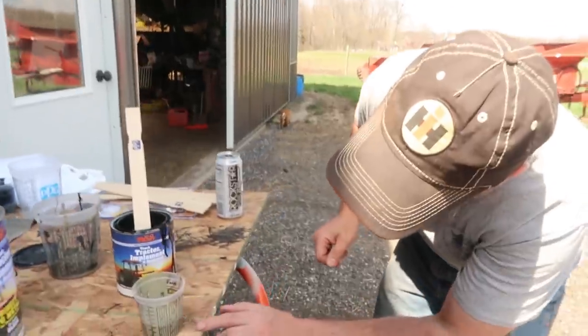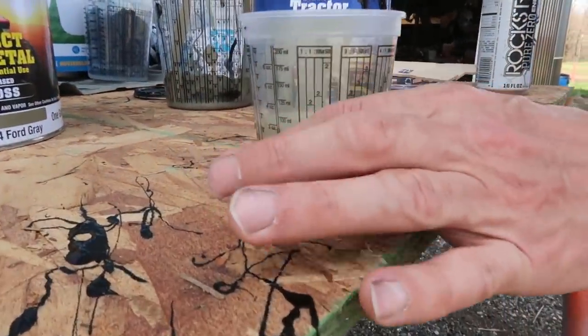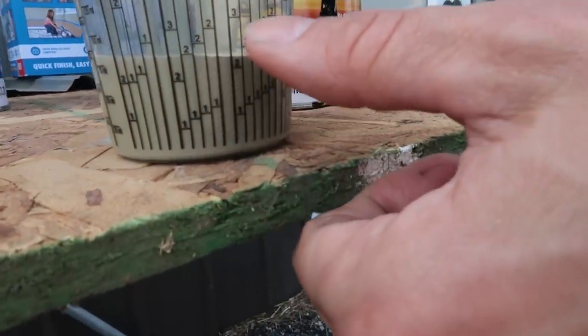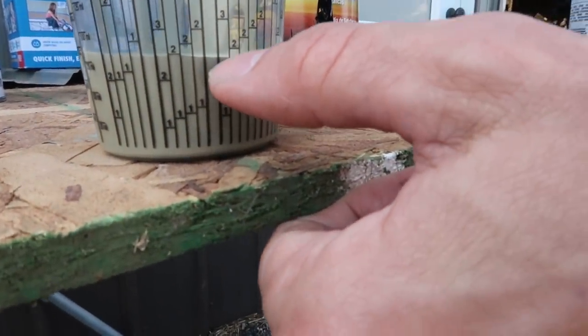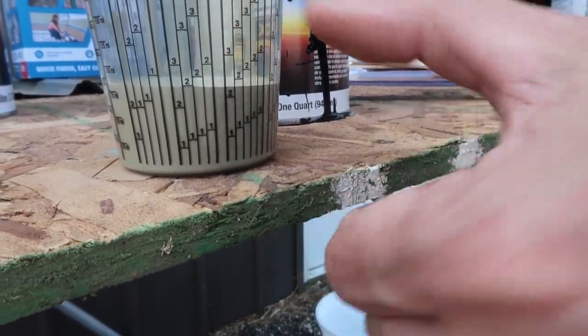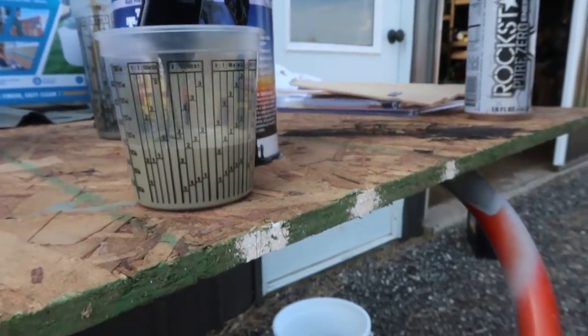Admit right now in the comments — which of you would just take some black and start dumping it into the can and swishing it around? So we've got our four parts right there. We need to go to the top of the two in this column — see, it's four to one with the black.